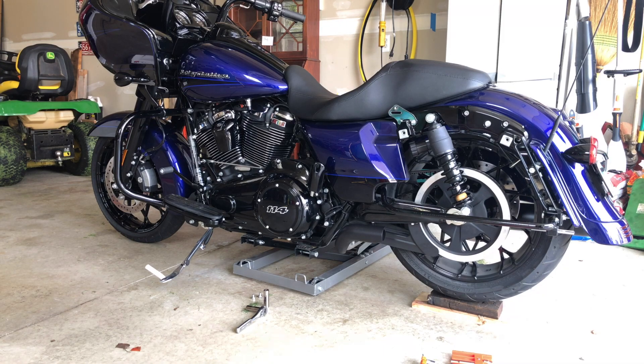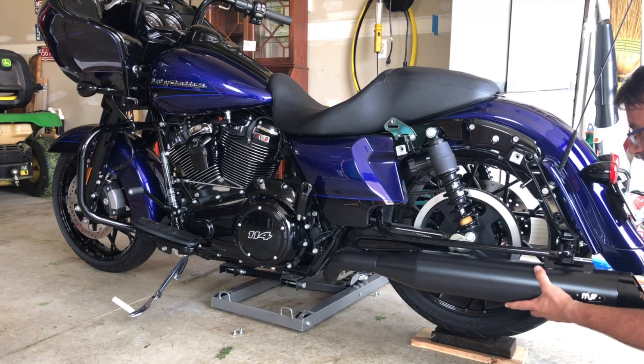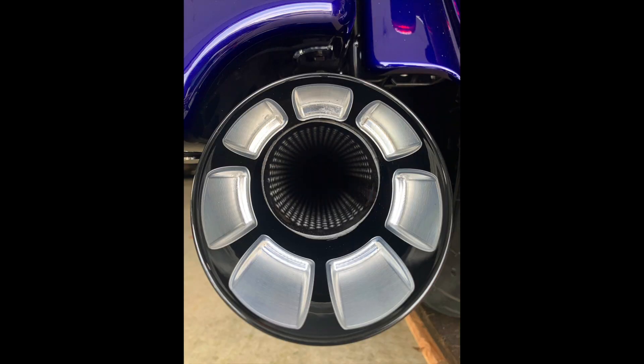The installation, you know, it's just the reverse. Slide the muffler in, tighten the clamp, two bolts, put your bags back on, and you're good to go. So, let's take a look at the bike now that we've finished installing the mufflers. And we'll get to some sound clips in just a minute.